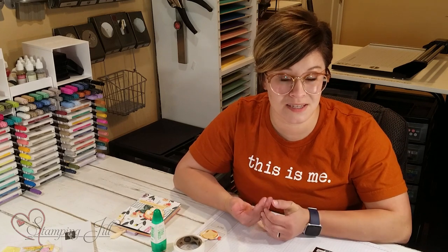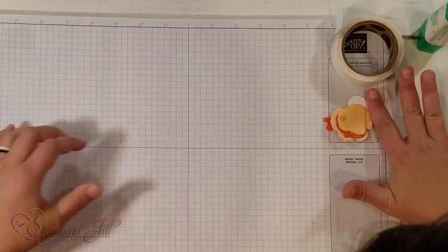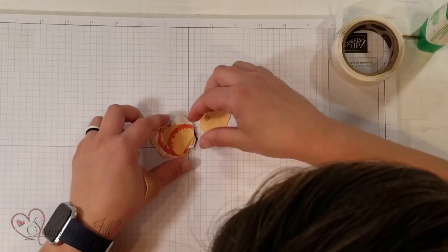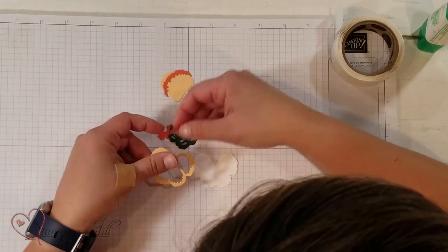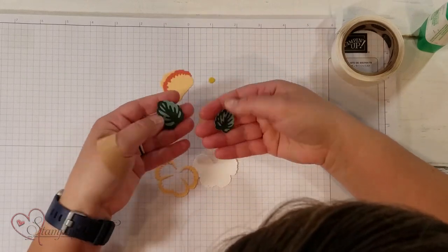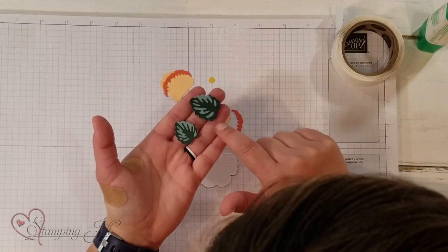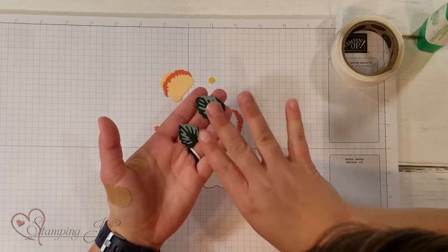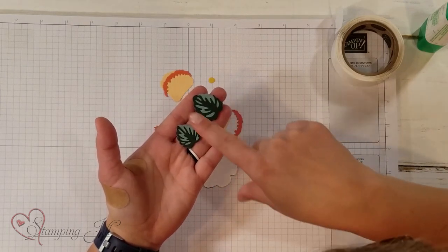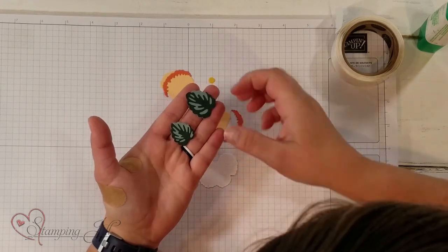I wanted to show you how to put together one of the pansies that you can cut out with the dies. I have pre-die cut all of these little flower pieces. You have your leaves — there are four different pieces that make up the two leaves. There's the bigger solid piece and then a top piece that adds a little dimension. I've already put those together so you can see how they layer and pop.